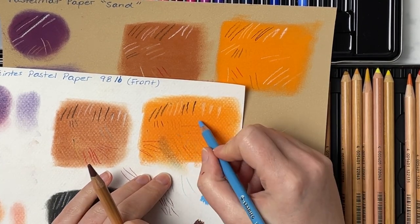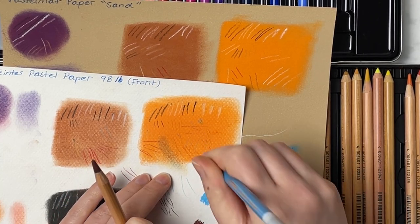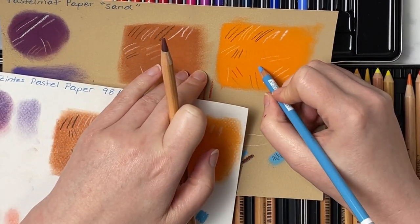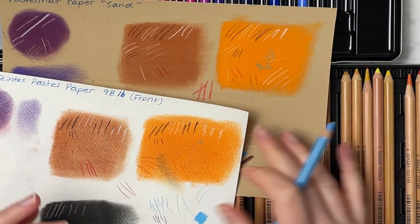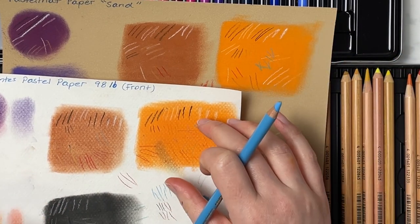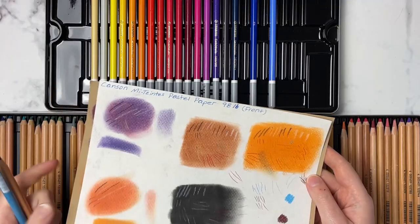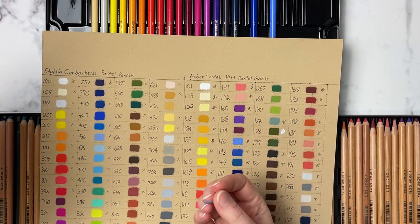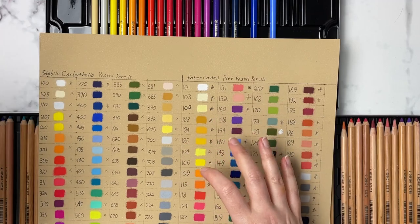These swatches are pan pastels, and I'll show how the pencils go over them. The Stabilo can't really get into the tooth of the paper once it's already filled up on Canson Mi-Teintes. On pastelmat, though, there's so much tooth that you can get a nice opaque layer and it really shows up. This is where paper comes into play — on pastelmat you can do almost as many layers as you want, whereas on Canson Mi-Teintes with soft pastel plus pencils you'll have a really hard time. Paper is so important, which is why I always suggest pastelmat or any sanded-type paper.